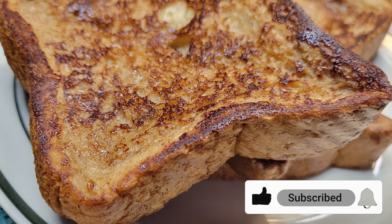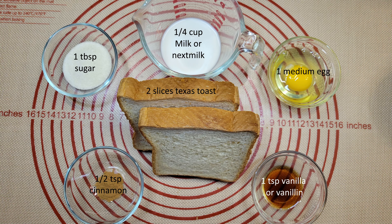For this recipe, for each set of two toasts, you will need two slices of Texas toast, one egg, one quarter cup milk, one tablespoon sugar, one teaspoon vanilla extract or vanillin, and one half teaspoon cinnamon. You can just multiply this recipe for however many people you want to feed — it's generally about two toasts per person.